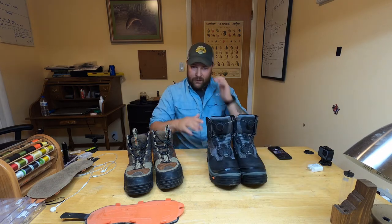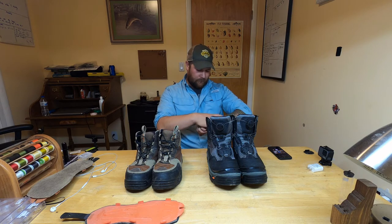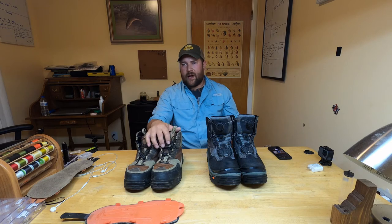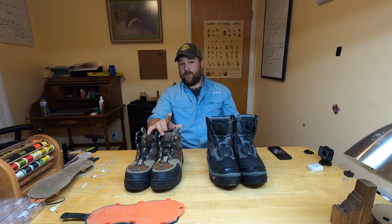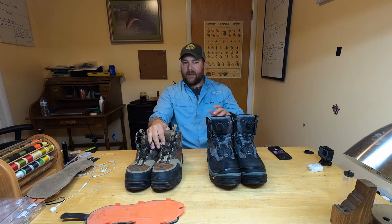That would be one downside of these boots. As far as price range goes, these are in the mid to high end — think Simms or Patagonia territory. The Redsides are $140, and with that you get the boots, one set of felt soles, and one set of rubber soles. Basically two boots in one.